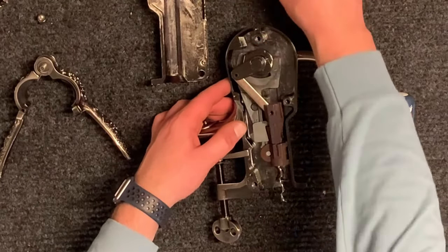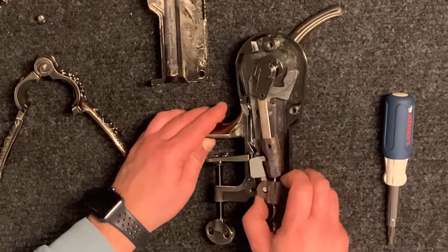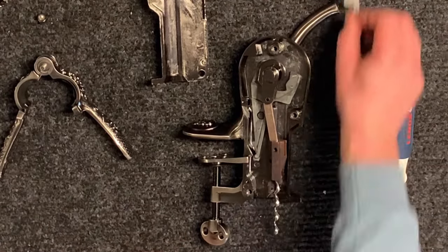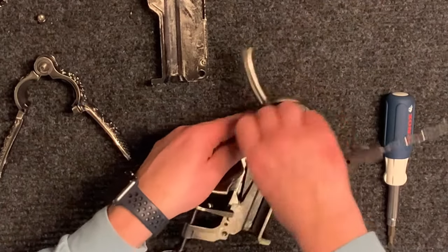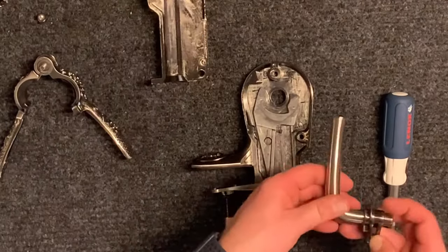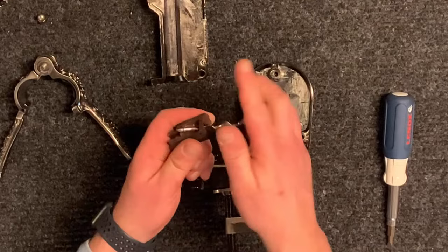Next remove the small bushing. Now you will remove the arm from the body. The auger is removed from the drive slug on the side where it has an angle to it.